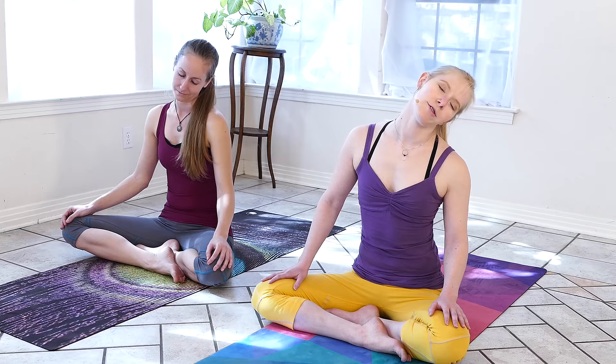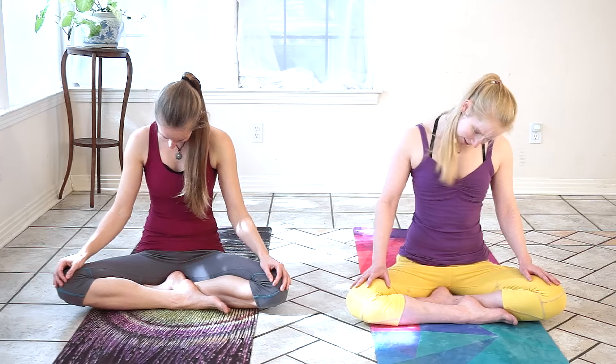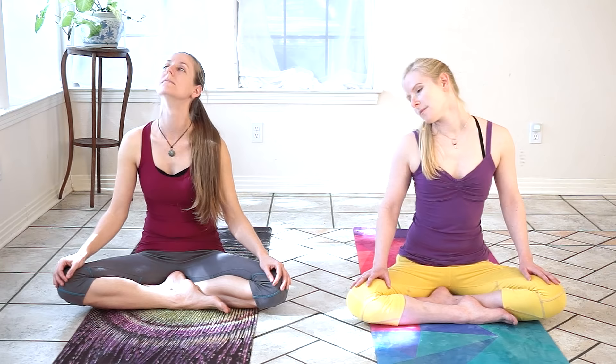We'll start to bring some gentle motions into the body. We can move the nose around in a clockwise circle, starting small and gradually opening up to find our full range of motion. Really using the weight of our head here to direct this movement. If we feel any places that are tight, we can use this as a time to undo tension in the neck and the shoulders. We'll circle once more in this direction.